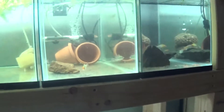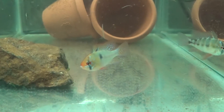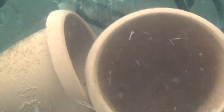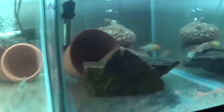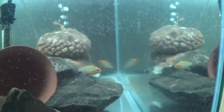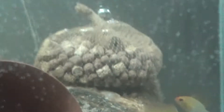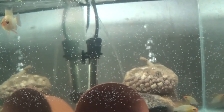This tank right here has got the blue rams — looking money. Still got three blue rams. One of the females is always back in those two pots, so she's over there — you can see her, kinda. And gold rams doing well. It's the gold ram trio, hanging out, doing its thing.